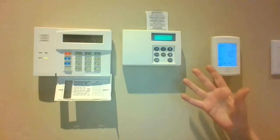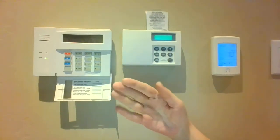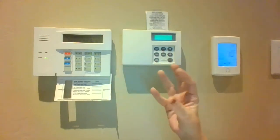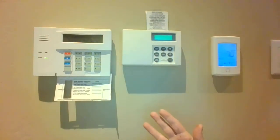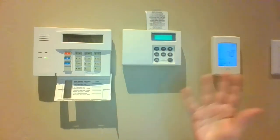Whenever you want to put the FlowLogic into the home mode you can just press home. But please remember that we have customized your system so that the Honeywell will perform that function for you as you are arming and disarming when you are coming and going from the house.